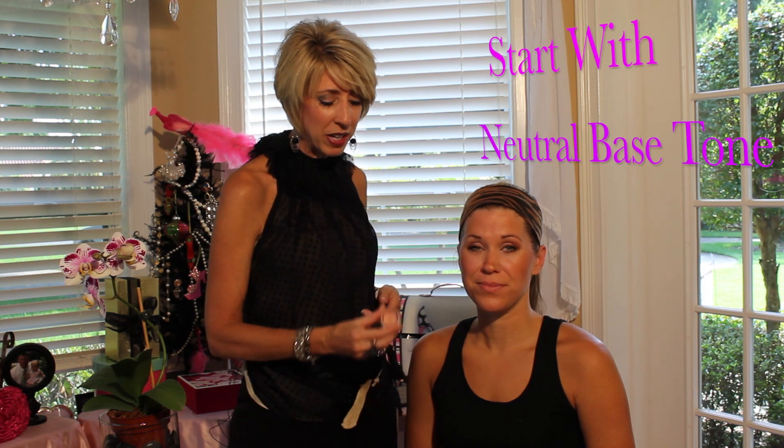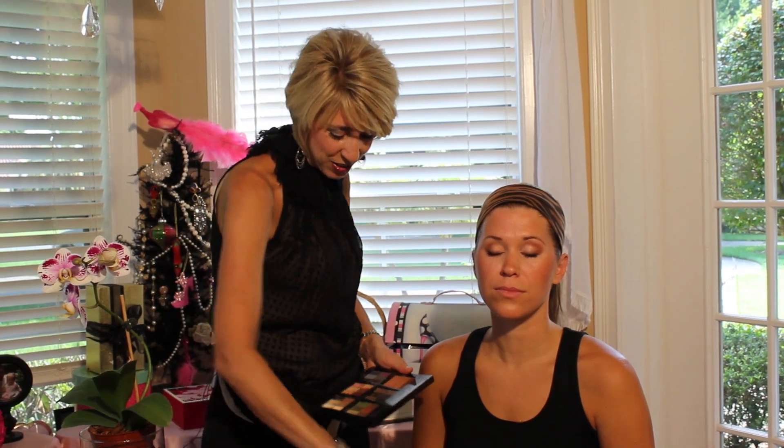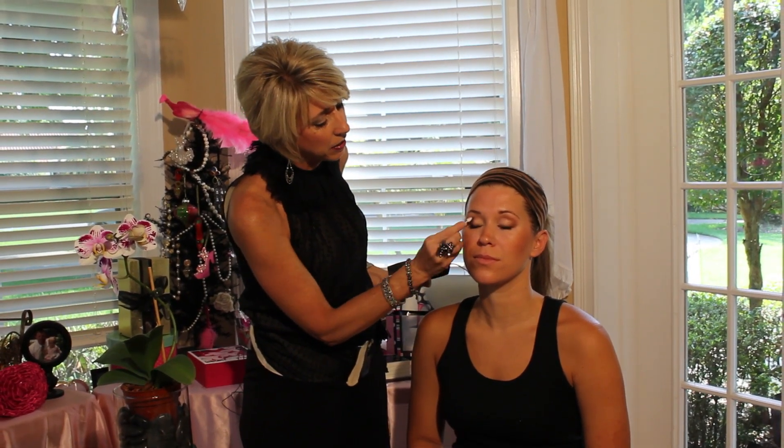So again, you want to start with a basic neutral base tone of eye color. We've put this across Lauren's lid, blended it all the way to the brow bone area. We have just a little bit of contrast color that was her everyday look — it's just a basic brown, and it's something perfect for everybody.